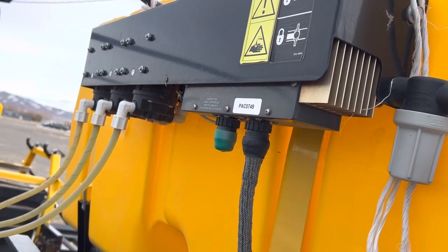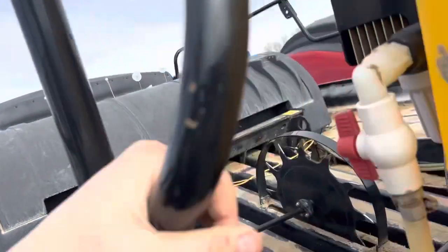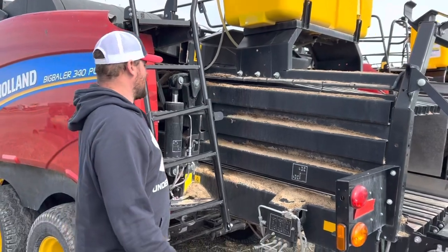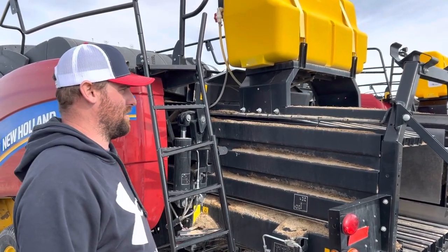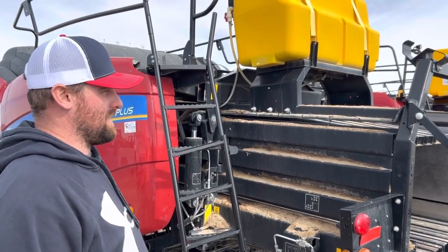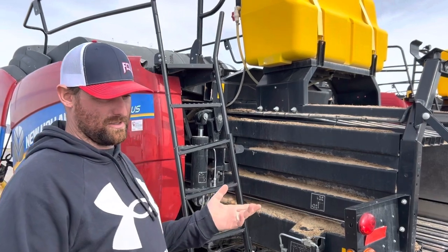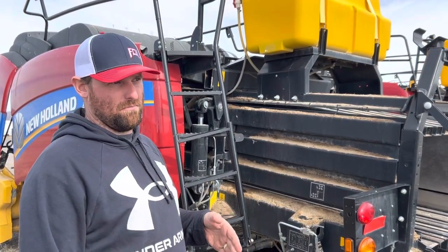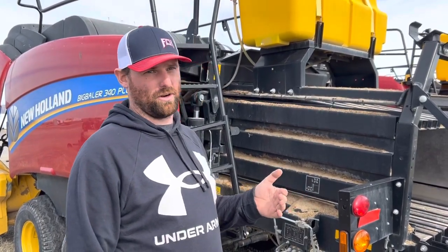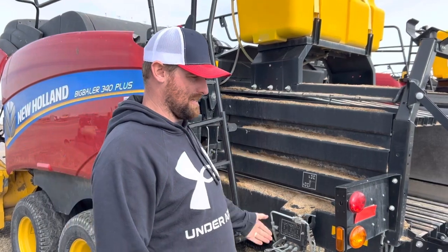I really like the moisture star wheels for reading moisture — that's what I like most about it. We very rarely get into situations where we have to run the propionic acid. There are three different settings: pump one runs up to around 15–16% moisture, pump two up to about 19%, and pump three up to about 24%. You're not supposed to go over 24% — that's dew moisture — and at that point you really shouldn't bail.